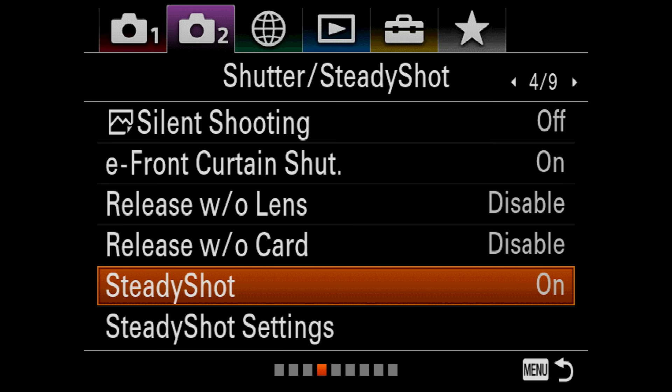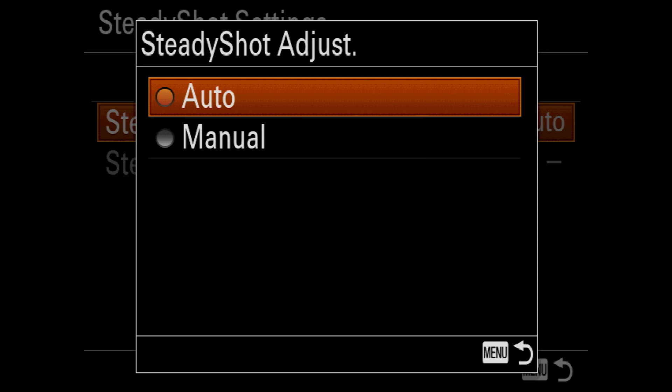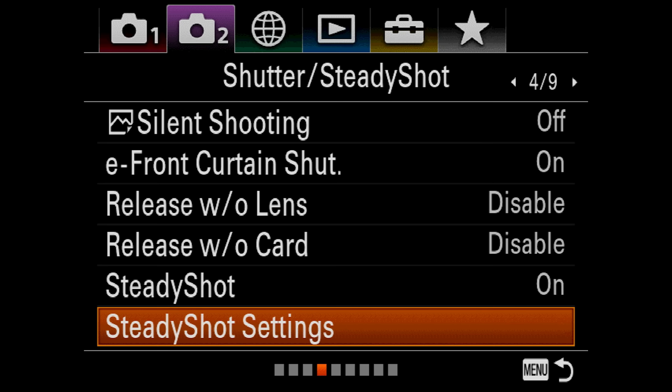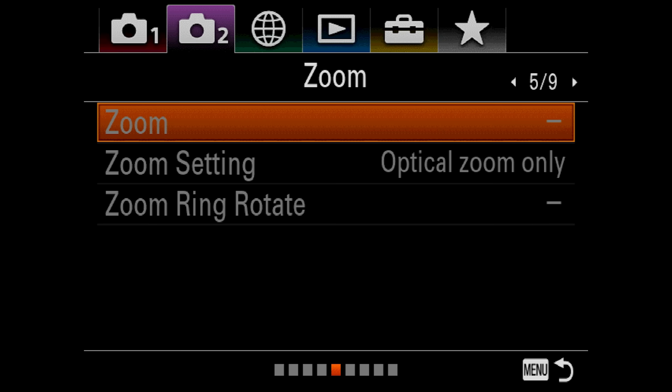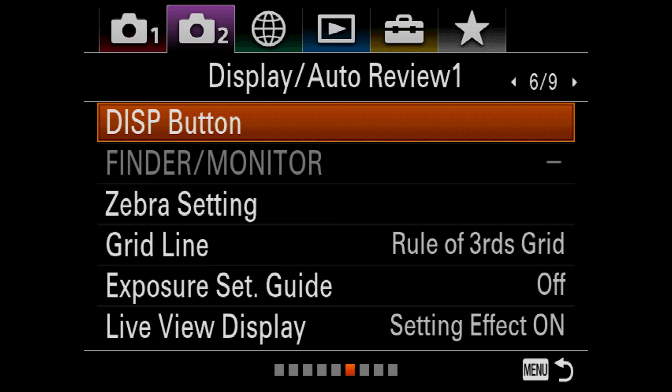Steady Shot Settings — you can adjust it a couple of different ways. Right now it's set to Auto, so it will auto-detect based on the lens you put on. If you have a manual lens on the front, you'd go ahead and set it to manual right there. Back to the menu — let's go to 5 of 9: there are no options for me to select there, so let's move on to 6 of 9. Display Button — you can have it set so that hitting the display button brings on either the monitor or the finder.